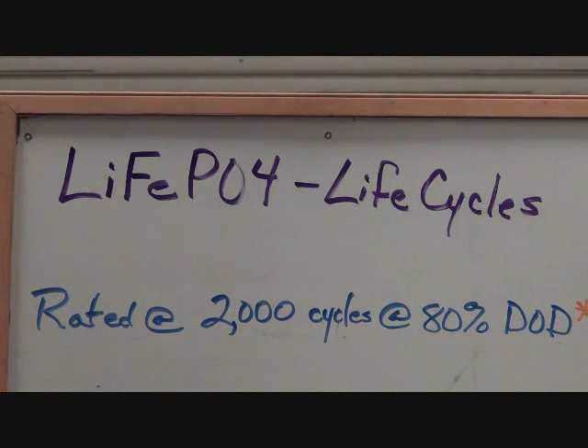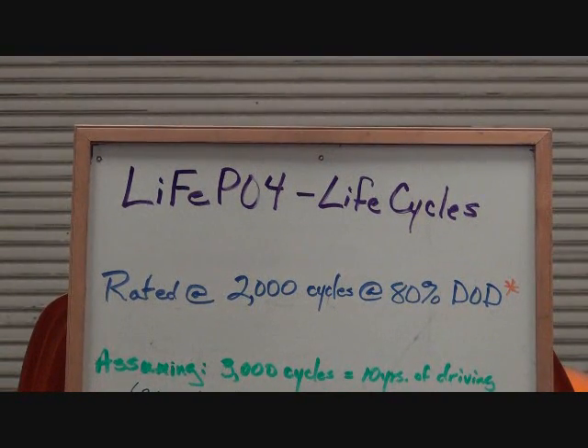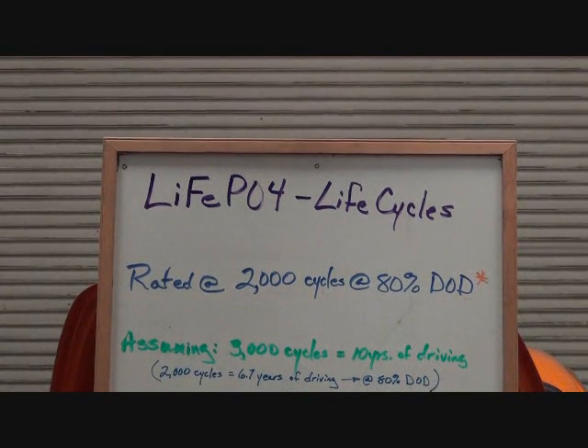Lithium iron phosphate cells, LiFePO4 as they are sometimes referred to, are rated typically at 2,000 life cycles at 80% depth of discharge. That means they can be charged and discharged 2,000 times if you're discharging them to a depth of 80%. Somewhere I read that 3,000 life cycles was equivalent to 10 years of driving, so 2,000 life cycles is about six and three-quarters years of driving at 80% depth of discharge.